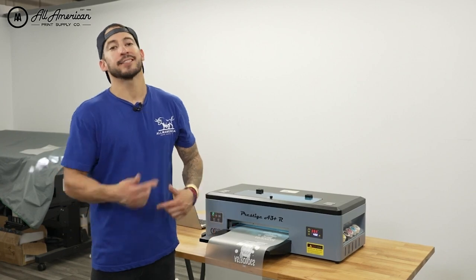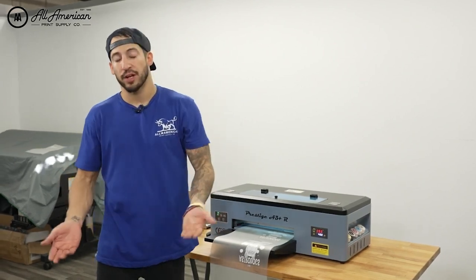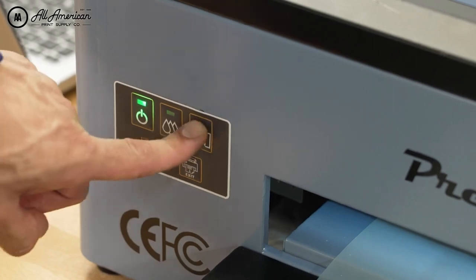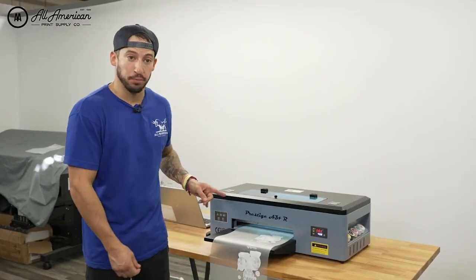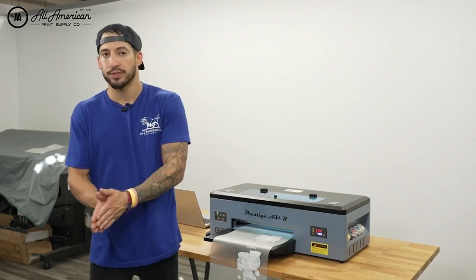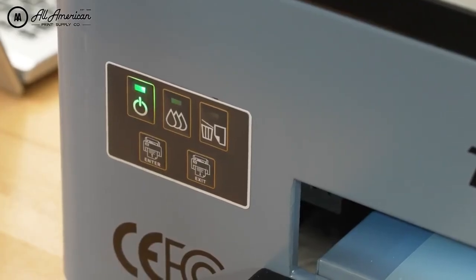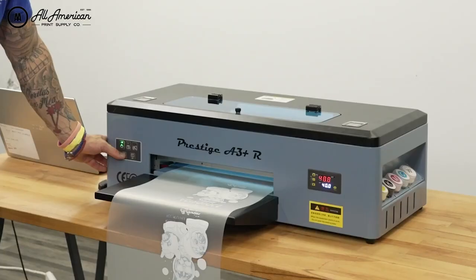We've completed our roll printing production. Let's take a look at how we're going to segment this off of our existing roll and prep them for transfer. After you've completed your printing, if we want to advance the feed, first we're going to hit this button here — it's kind of like a job quit/release with a trash can symbol. Now we have full control of moving the film inwards and outwards. After the green flashing has stopped, I can use my enter button to feed the roll back into the printer.